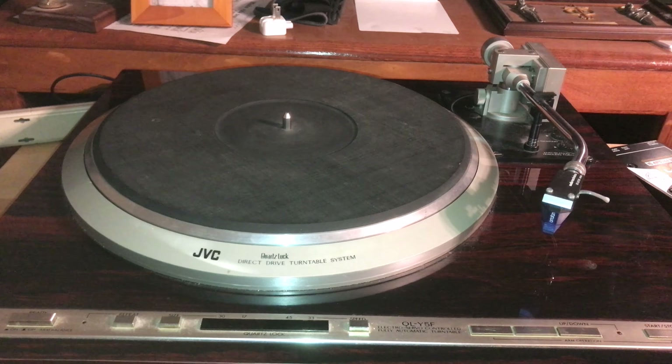This is my PreSonus IOStation 24 interface slash fader port. More about my crazy stereo PA music system.